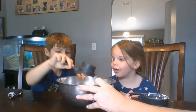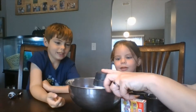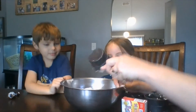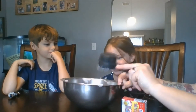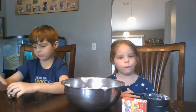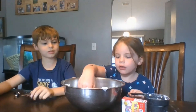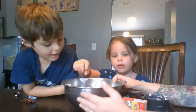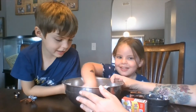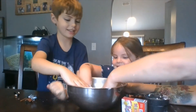That looks like it's really good. It smells great. What do you smell? Alright, now you're going to use your hands and mix up the mixture — your hands, not a Lego toy. Use your hands and mix it up.